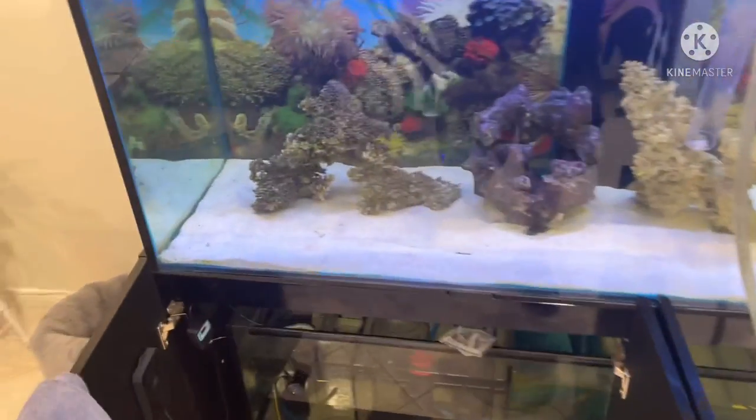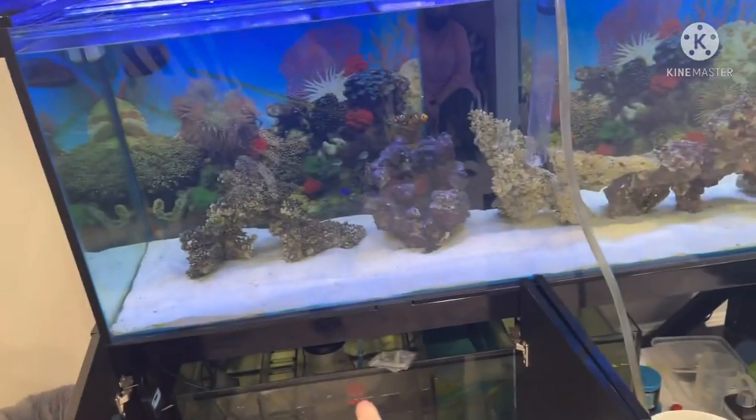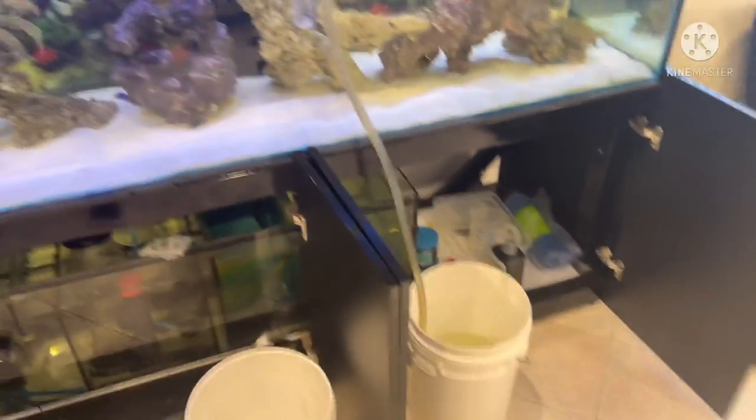Now what I'm doing is starting my water change. I've turned the pumps off, which means the water level in the tank has gone down a little bit, and the water level in the sump has gone up a little bit because the pump is now off.